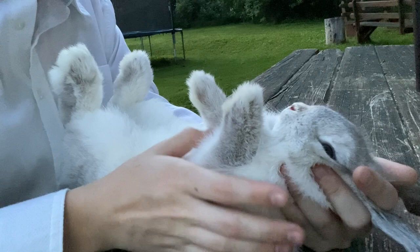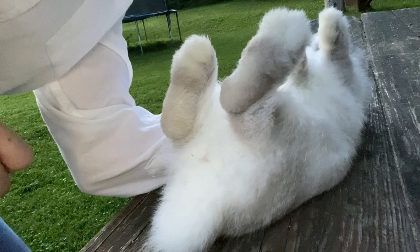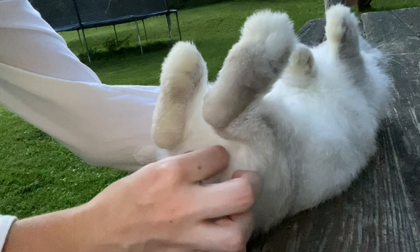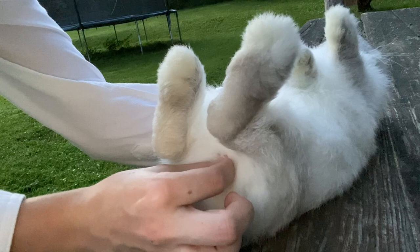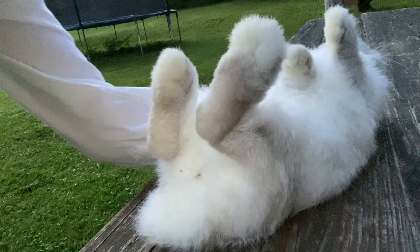Now I'm going to flip Millie around and change the angle so you can see how to show the sex of your bunny to the judge. You're going to take the tail area and lift it up until you find their genitals, push it back gently — do not be rough — and then spread it. You can see I'm showing the judge the sex. You would say: 'That is an intact doe.'